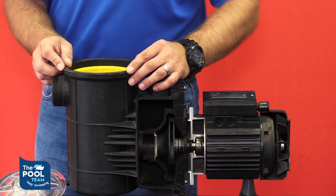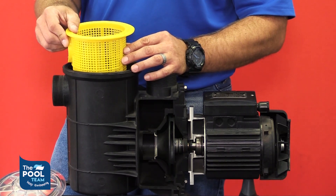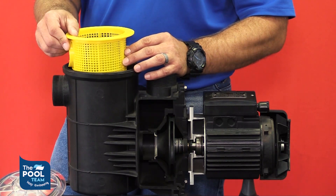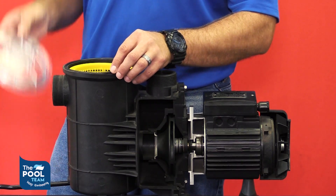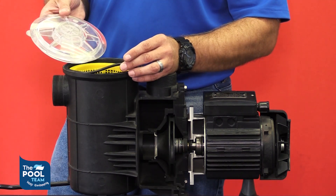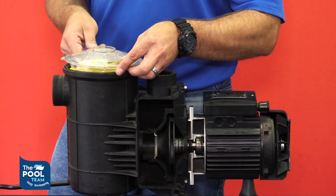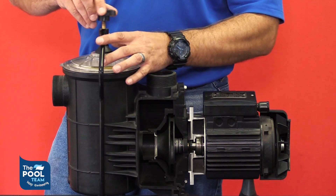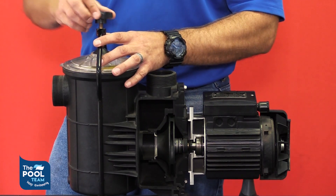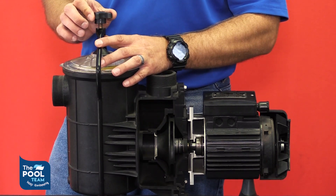Here are a few points on how to maintain your pool pump. Please check your pump basket weekly as leaves accumulate in there — make sure it's always cleaned out. Also check your pump lid and o-ring for hairline cracks as that could cause the pump not to work as effectively. When putting it back together, please make sure you don't over-tighten your pump clamp as this could cause damage to your pump lid.